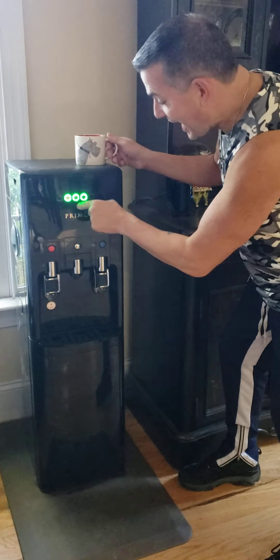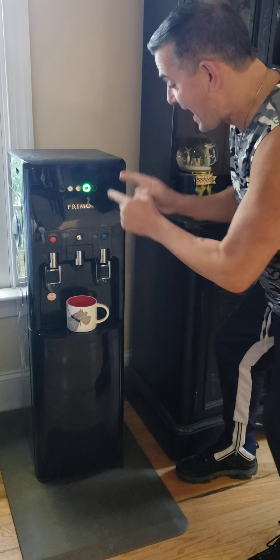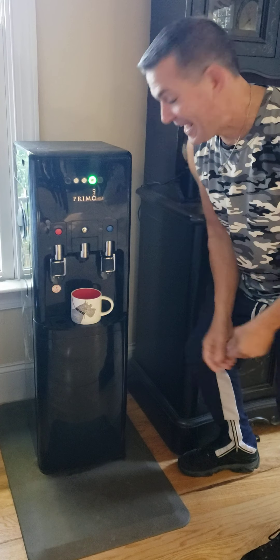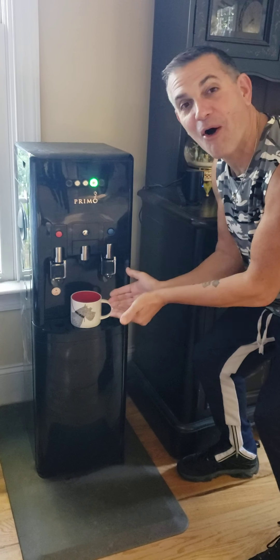And then you pick which size you want. I'm going for the big one, because I don't do anything small. And then here comes the glory — here comes that beautiful black cup of coffee.